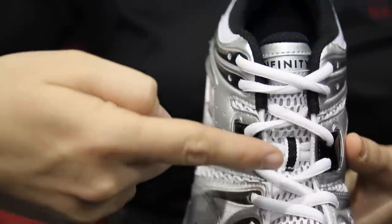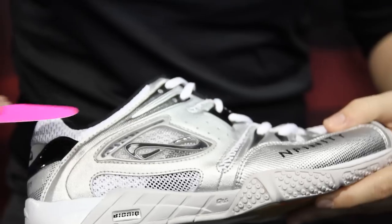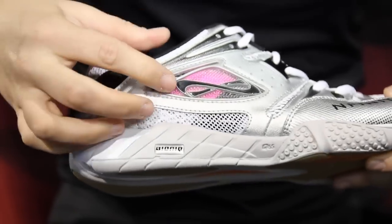We added asymmetrical lacing which follows along the natural line of the foot to create a more comfortable motion. We offer 20 different color cards that insert behind our logo so that you can customize the shoe to match your team.